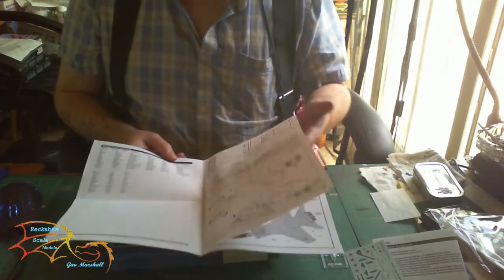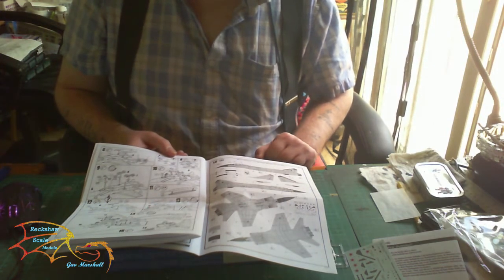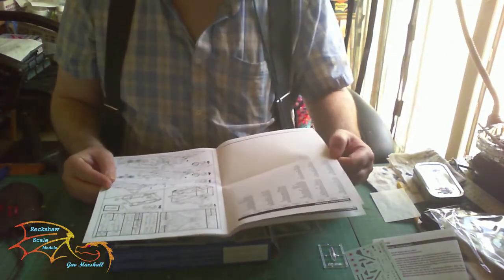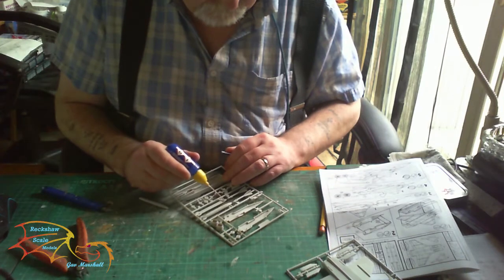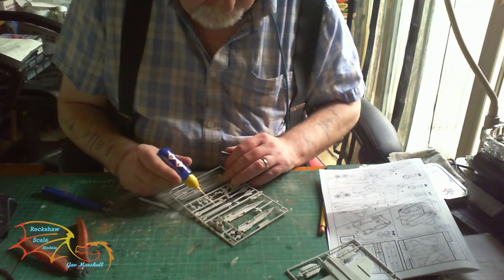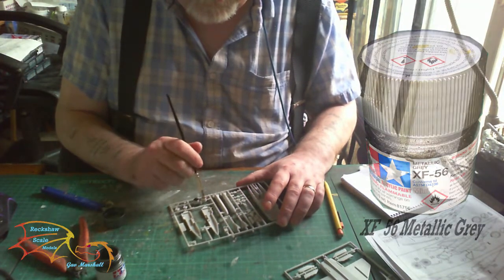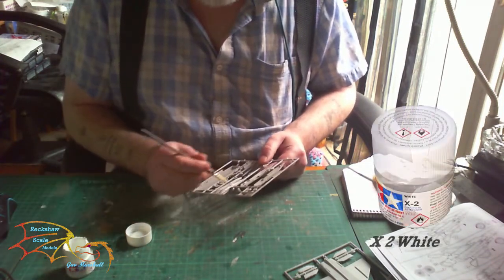Looking at the construction sheet — as I said it's going to be a straight out-of-the-box build. To start with, I'm going to be gluing the weapons together with Revell Cement, doing this on the sprue for ease of handling. The first part of painting is the engine exhaust, and that's XF-56 metallic grey from Tamiya.